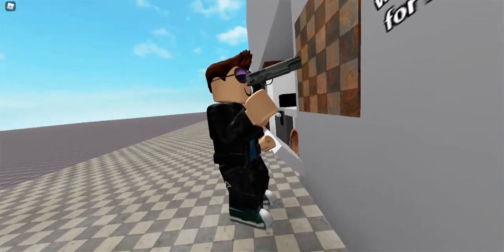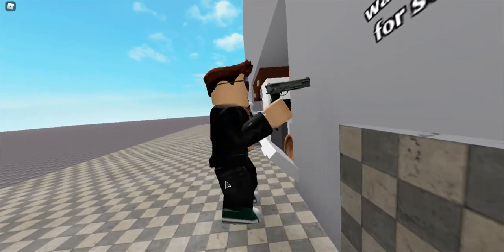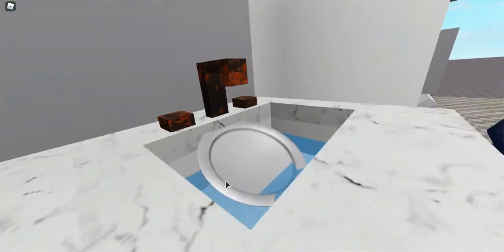Grubby tiles — bang, bang, bang. I love you, Kitchen Gun. Rusty taps.